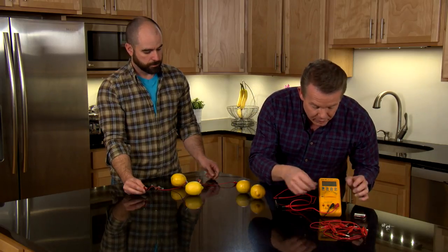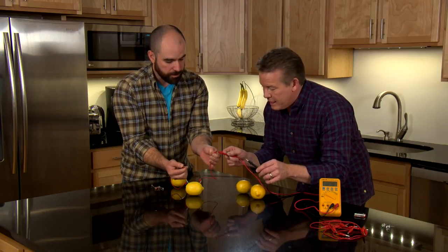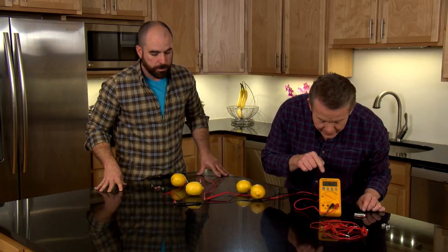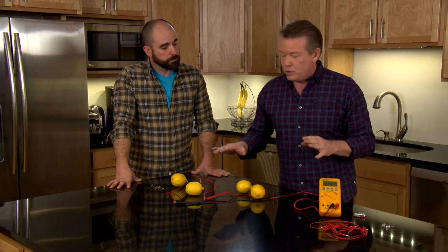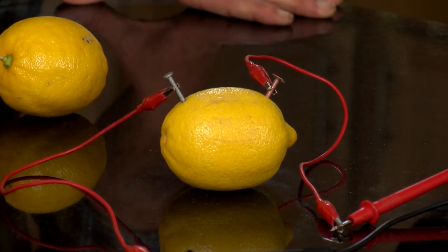And now I have a voltmeter over here. Let me turn this on. The plus side over here to the copper, negative over to the nail. And look at that — 0.9 volts. So that's about what the lemon battery will do for us. It doesn't have any amperage, so it doesn't have any current — about 1 milliamp, which is really, really small. So there's not much that we can power with this.